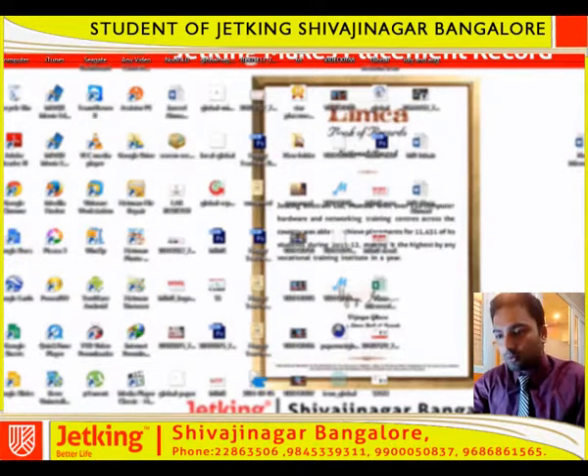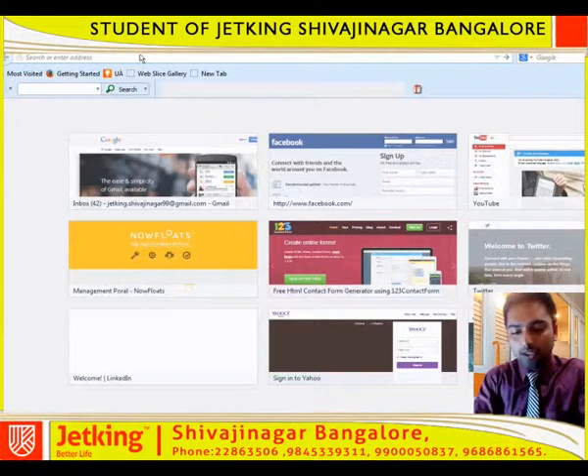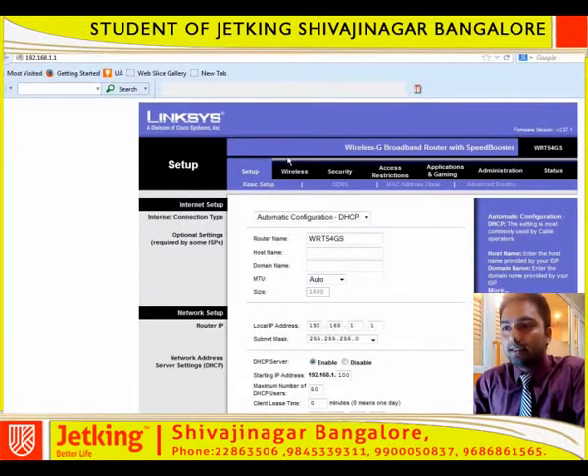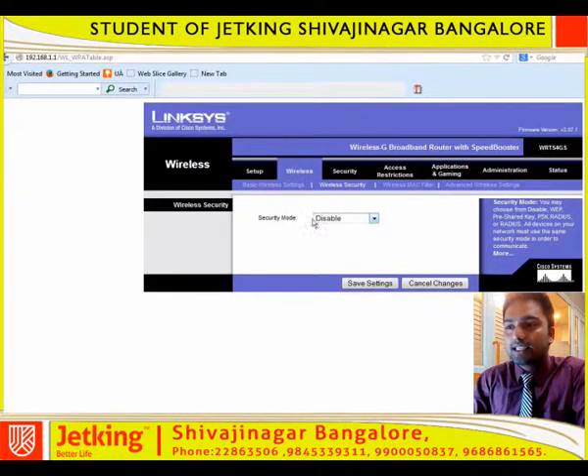Now let us go. Open your web browser. There you need to type your default IP address. For my device it is 192.168.1.1. Click on Enter. There you can see a wireless option on the top. Click on that, and then wireless security just below that. There you need to select a security mode — authentication mode as pre-shared key.